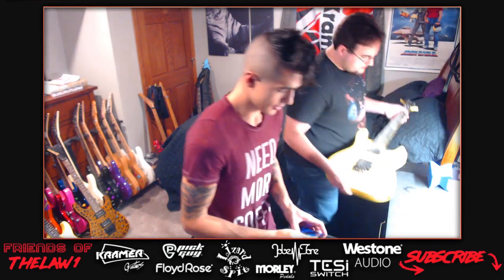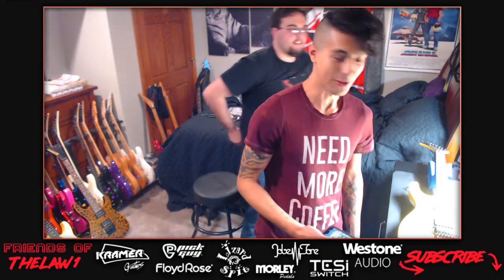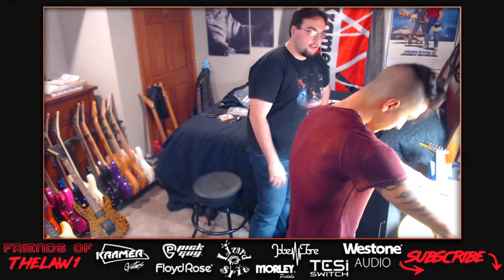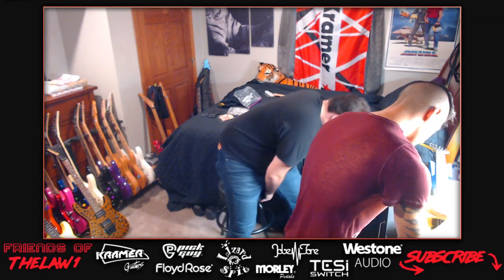That quote - lightning never strikes twice - is from Huey Lewis and the News. The host needs more coffee. He had a giant Monster energy drink that morning because his new job has him addicted to them - he needs it to stand on concrete for 10 hours.